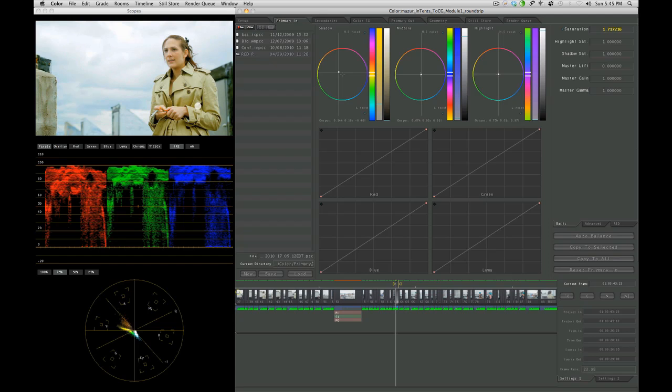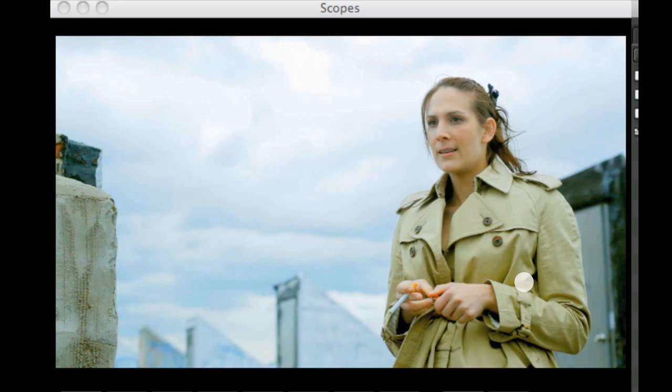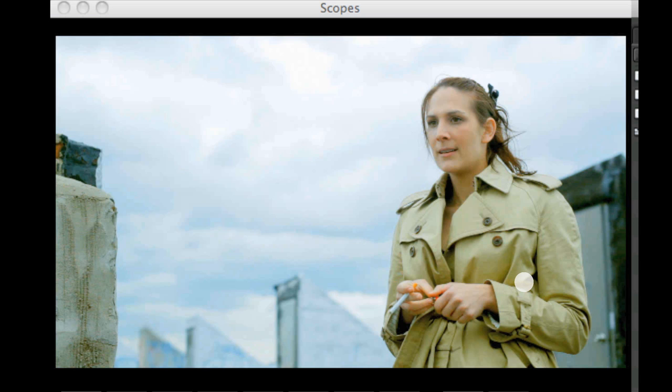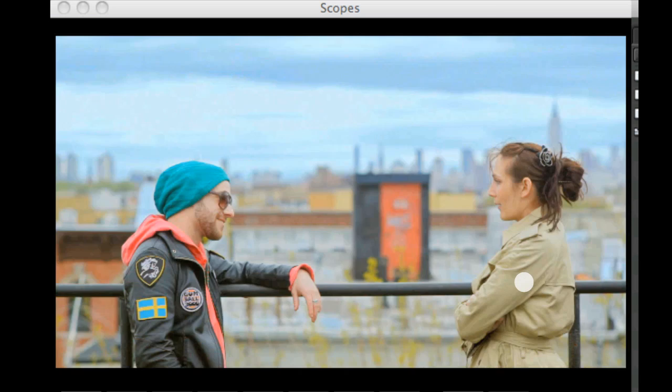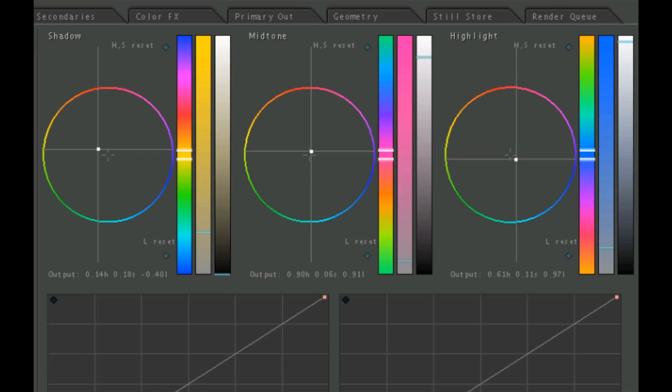So let's pull some more blue into here. I'm doing this through the midtones now — the blue. And it's starting to look a bit more like her. I'm also going to pull a little blue in the highlights. Pull the midtones back a little bit. One reason I'm going to the highlights is to get more blue in the clouds.